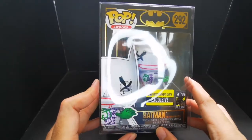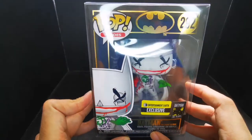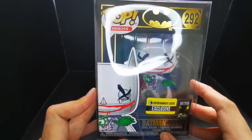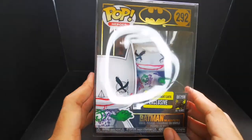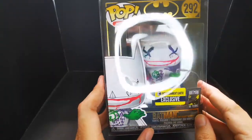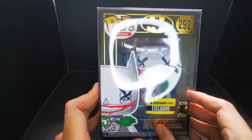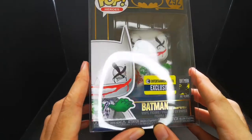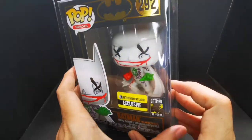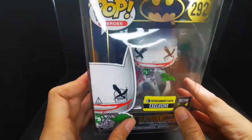This is part of the Batman 80 Years celebration — he's now 80 years old, definitely a senior citizen but still fighting crime. Check out the box. This is also an Entertainment Earth exclusive, but it's not glow in the dark. Most Entertainment Earth exclusives are glow in the dark — I'm not sure if they're going to release a glow-in-the-dark variant of this.